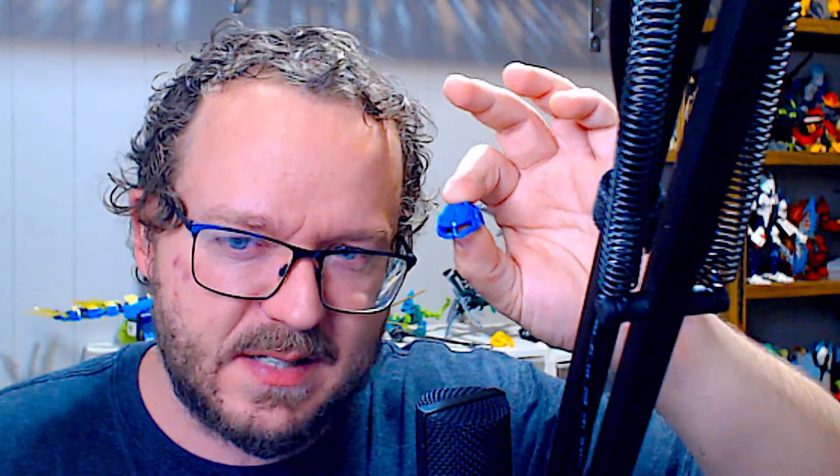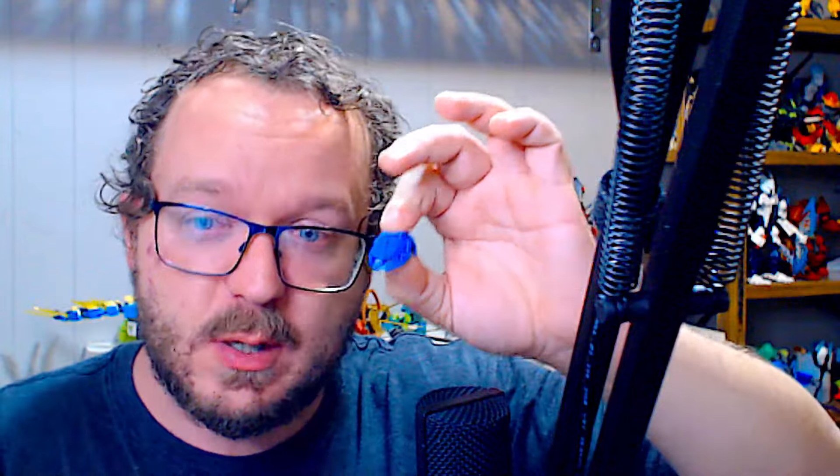The heads of each of the heroes are made up of three distinct pieces — this piece right here, as well as this headpiece. I like the designs of both of these. This is a fairly generic design, but it does feel like an improvement on the Glatorian head that came before it. And this design, also quite generic, but in a way that's unoffensive, in a way that feels collectible. I want a lot of this piece so I can build my own characters in whatever colors I want.